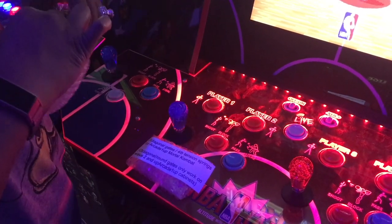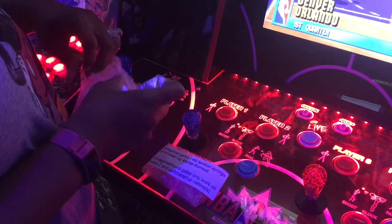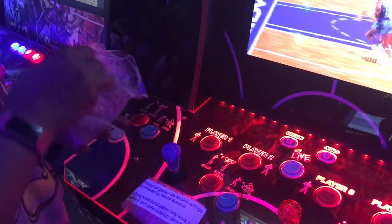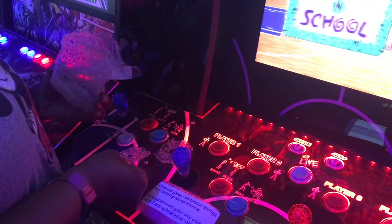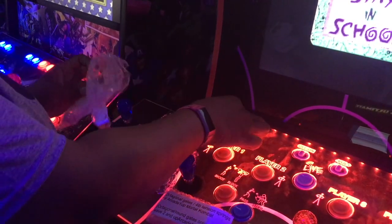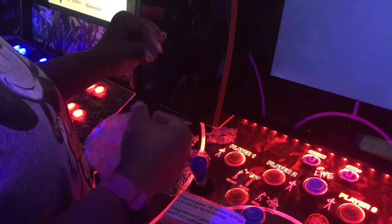Now I'm going to open these up so you guys can see what they look like. These are the circle restrictor gates he sent for the NBA Jam, and these are the six-pound springs.